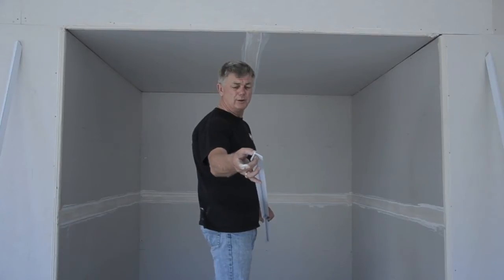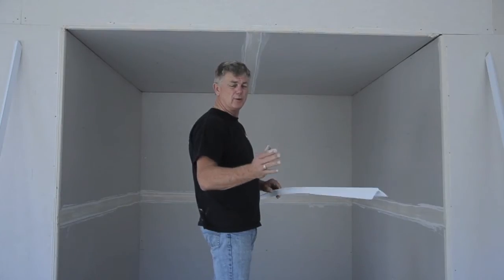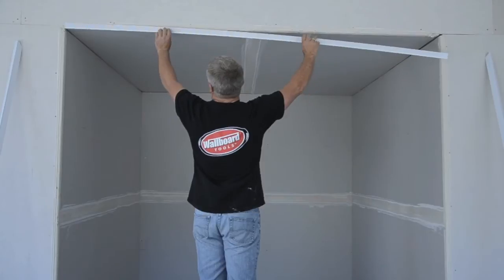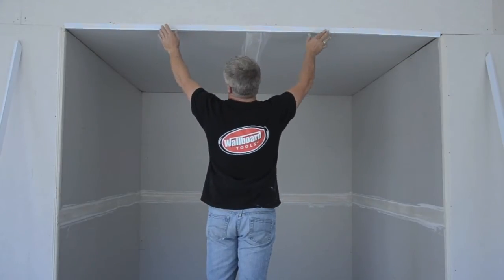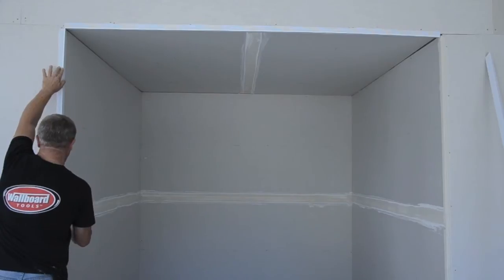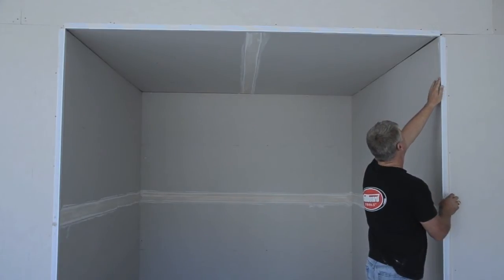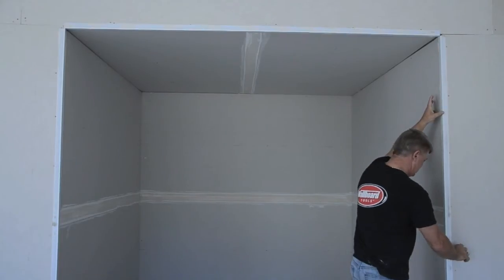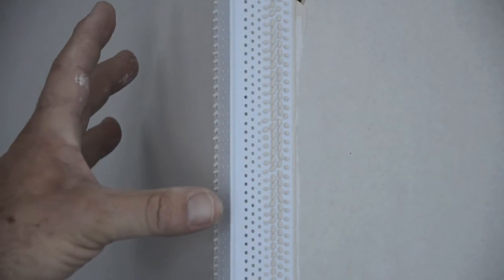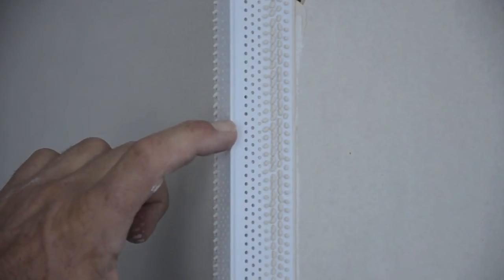As mentioned before, the beads have a self-aligning rib. So what we do is just place the bead on the angle approximately where we want it. Then a roller, which I'll show you shortly, will roll the bead into place and align it to the angle. As you can see, before we've even rolled the bead, the mud has been applied by the external corner head. Just by placing the bead on, you can see how the mud penetrates through the mud leg, which gives you a 100% grab on the bead itself prior to rolling.